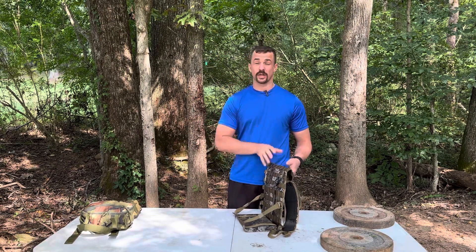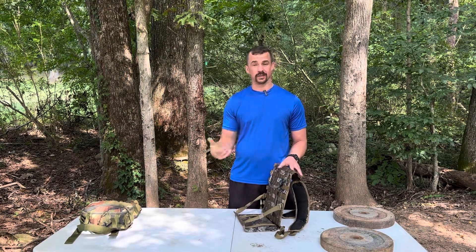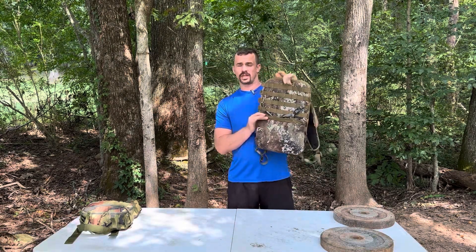Welcome back to the channel. I realize I've been talking a lot lately about my mule shelf and hadn't done a great video of what it actually is, so I wanted to show you all today just a little bit about this custom gear.